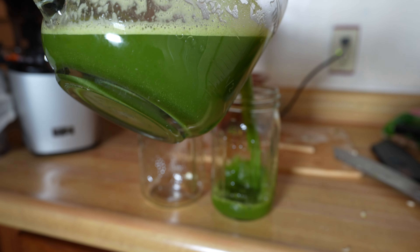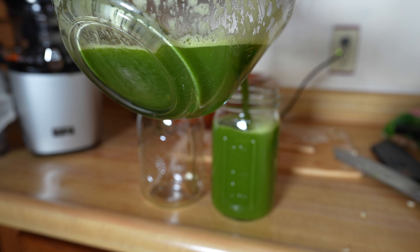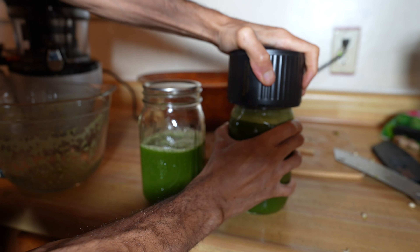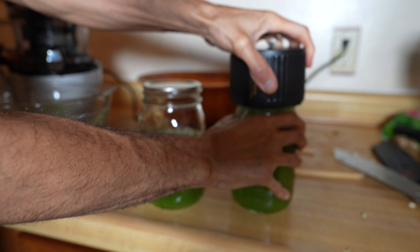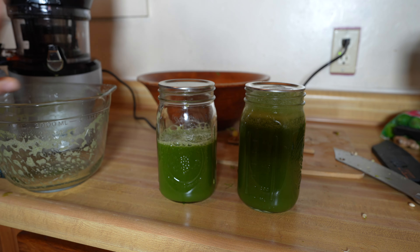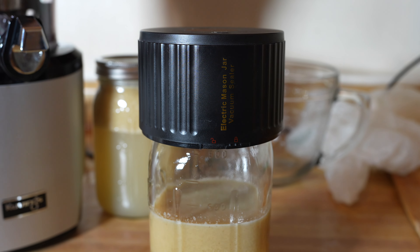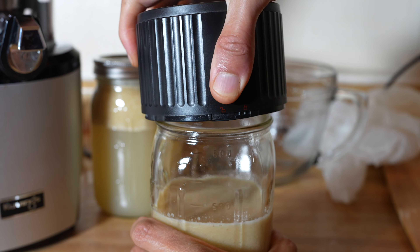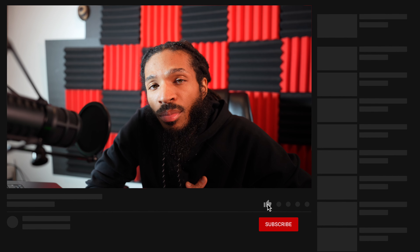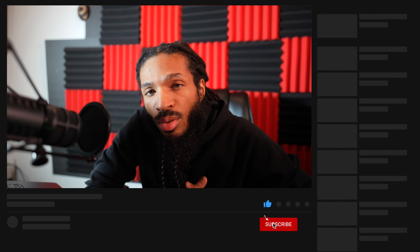After juicing all my ingredients, I transfer them to mason jar glass containers. To keep the juice fresh and prevent oxidation, I use a vacuum sealing device designed for regular mouth and wide mouth mason jars. I like this device because it doesn't require batteries — you can charge it using USB. You can find it in my Amazon store, and I'll leave a link to it in the description. I then place the containers in the refrigerator. If my juice has been sitting for a while, even for a few minutes, I always remember to shake before consuming to ensure the soluble fiber and flavors are well mixed.